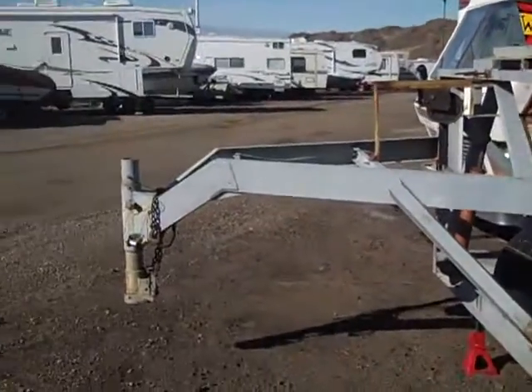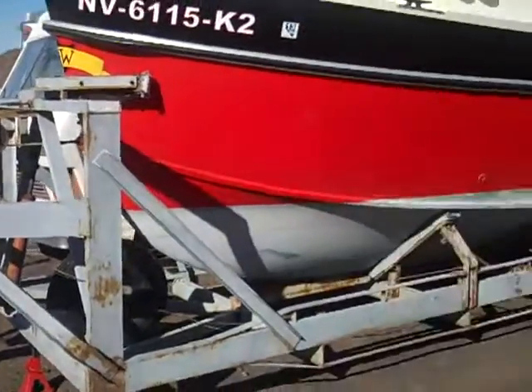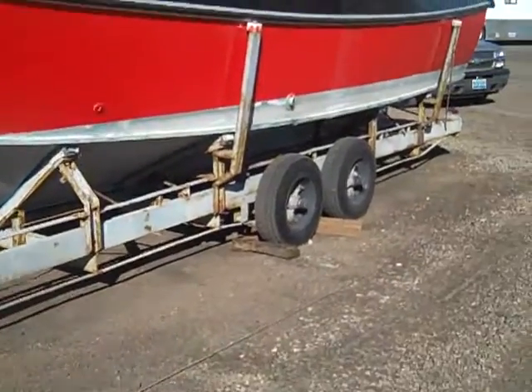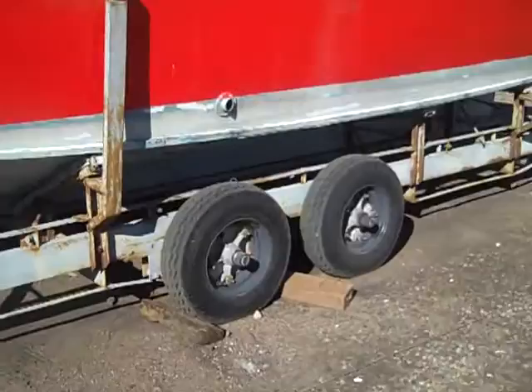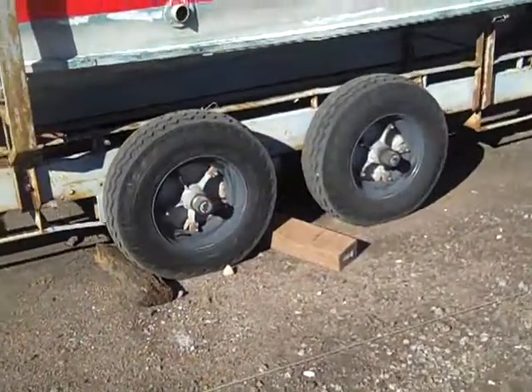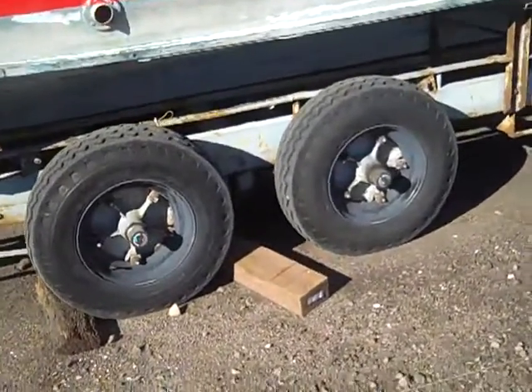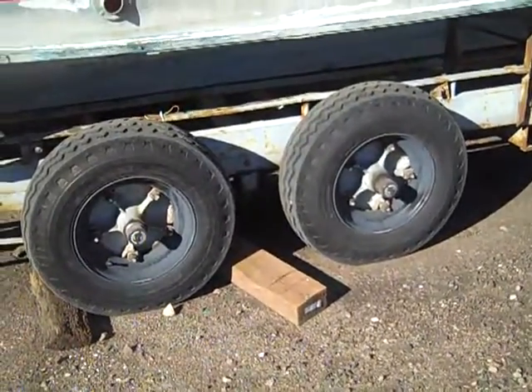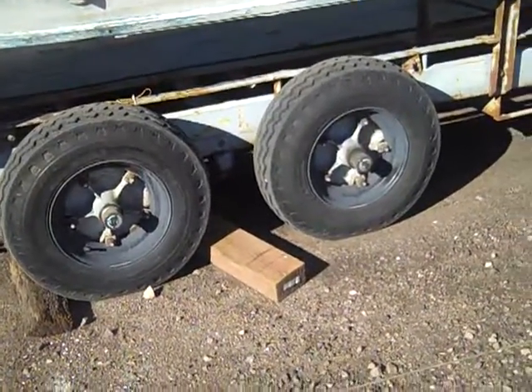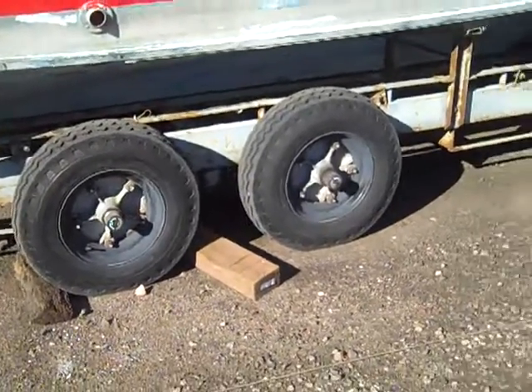The first owner had a small truck that he towed this with — I can't imagine what this looked like behind a little Nissan. The trailer could use paint but otherwise is in very good condition. Specifically, all new brakes, wheels, and tires were added earlier this year back in February.